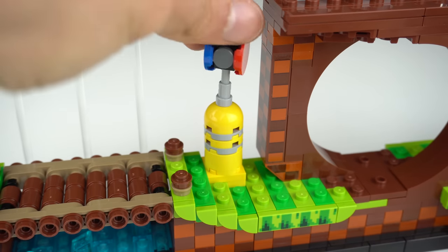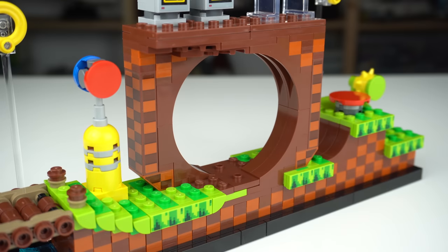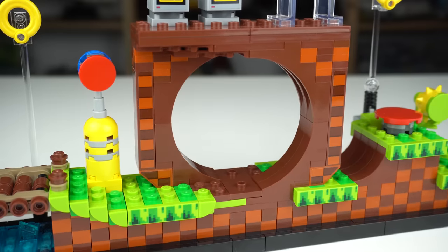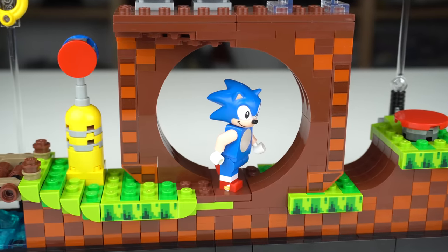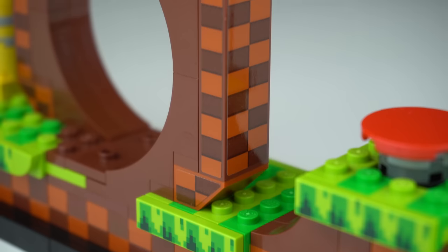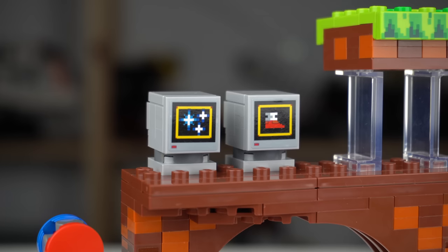Next, the checkpoint that can be switched to red after Sonic has passed by, and a brick-built loop — something I always think of when thinking about Sonic games in general. There are even some studs on the bottom where you can pose Sonic, and while being the coolest detail of the set, the checkered pattern for the most part was done with a bunch of stickers.